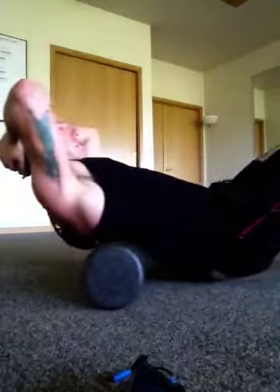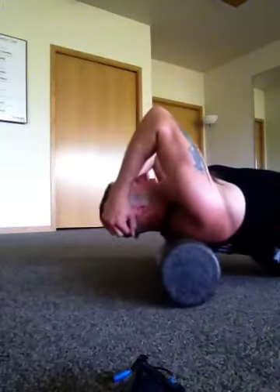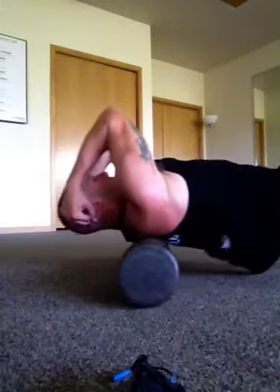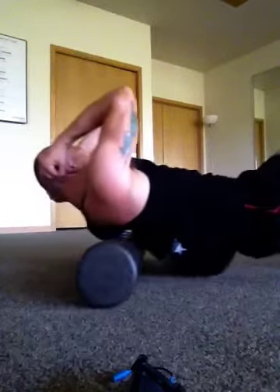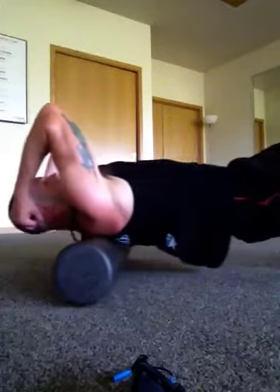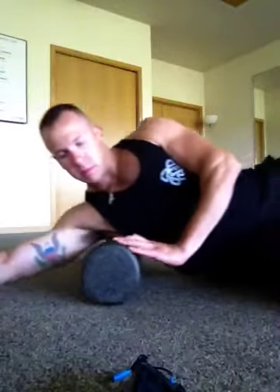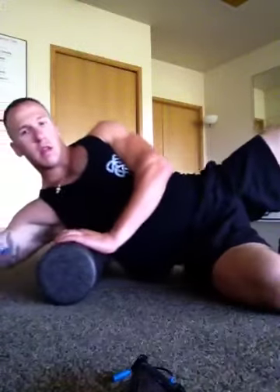Then up to the thoracic spine — oh, it's popping. Fingertips over the ears, elbows pulled in tight, open up the shoulder blades. Then I'll go into the lats.